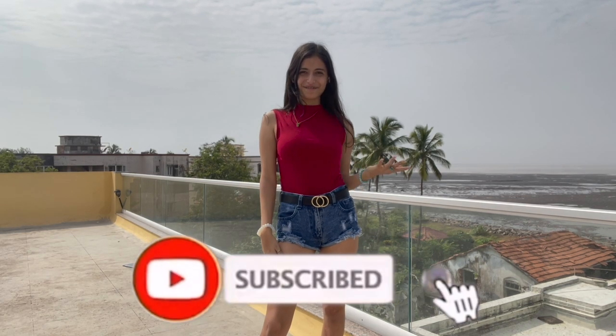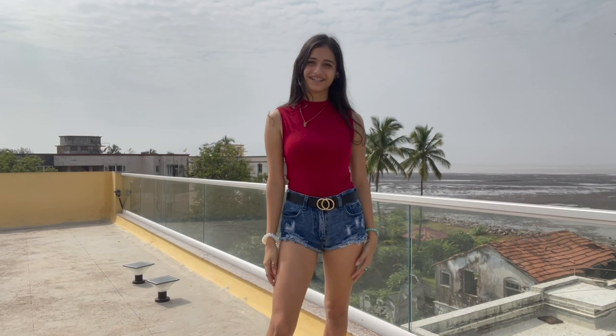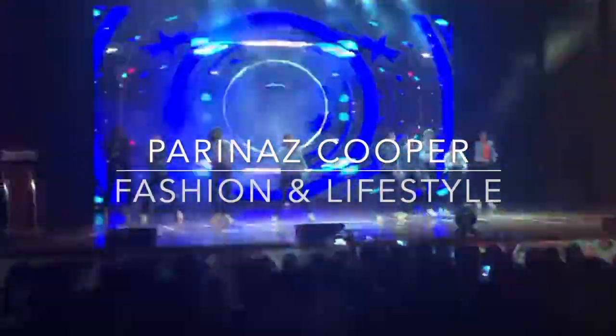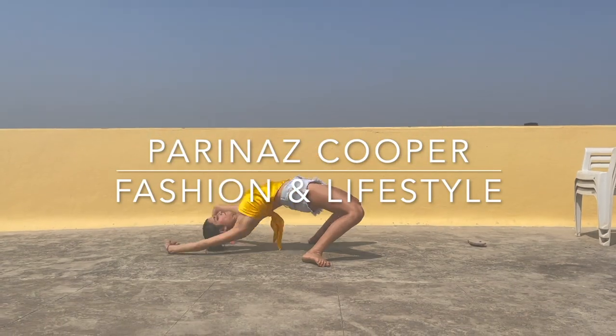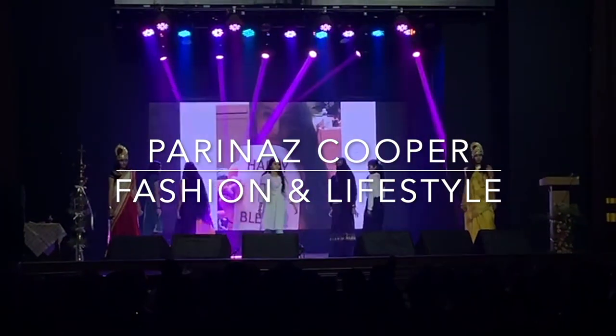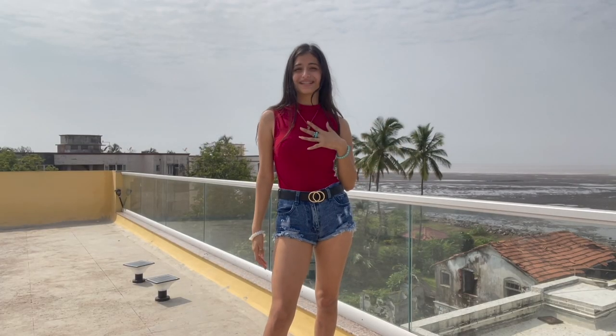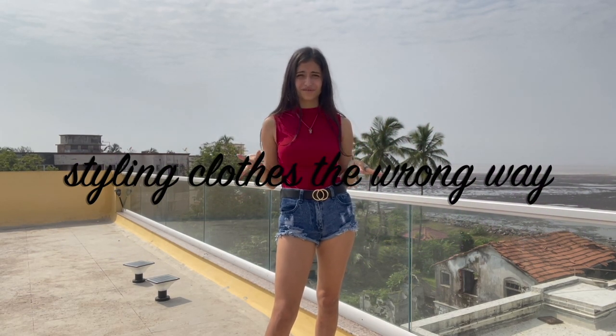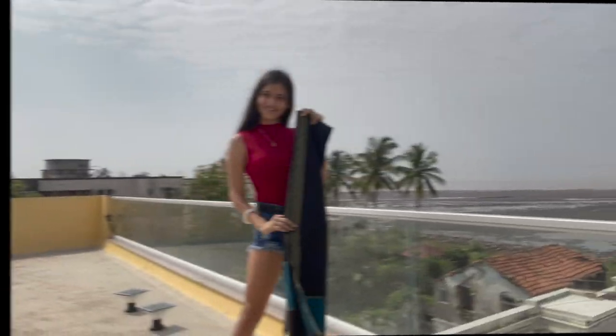Hey guys, I'm Paynaz Koopa and welcome back to my YouTube channel. For today, I'm going to be styling some basic clothing items that are extraordinary, unusual and wrong. First up,